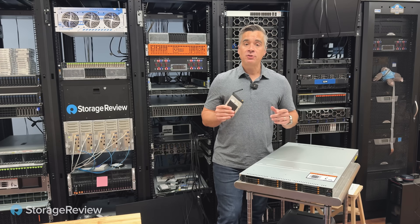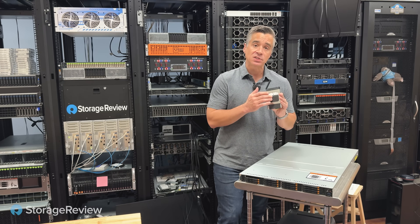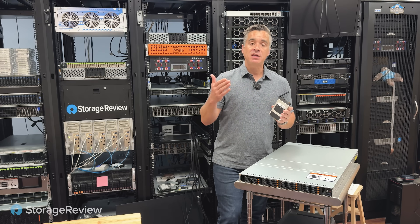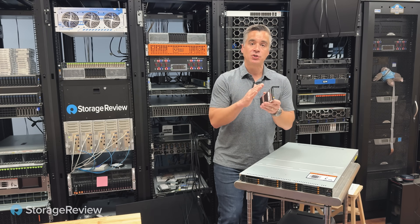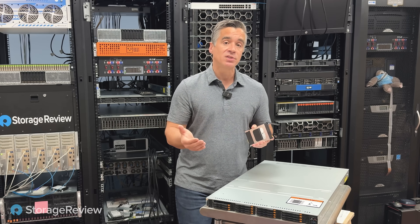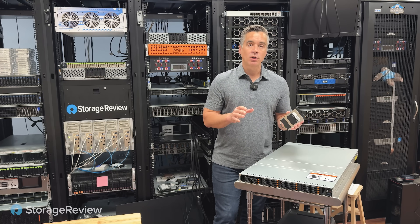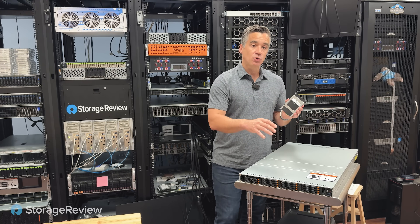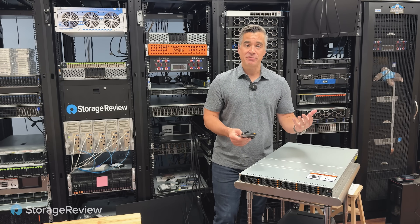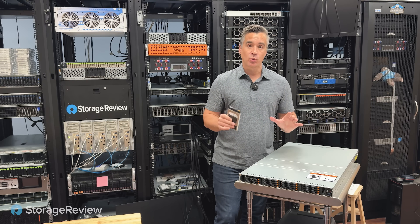The one thing that the U.2 drive gets you is additional capacity, because this just has a single board inside with this real skinny Z height. The 15mm U.2 lets you sandwich two together, so Dapu Store is able to get up to 30.72 terabytes in those drives. The decision tree really then comes down to, for enterprise workloads, do you want the density of drives for overall performance, or do you want high-density drives for overall capacity? Dapu Store offers both.